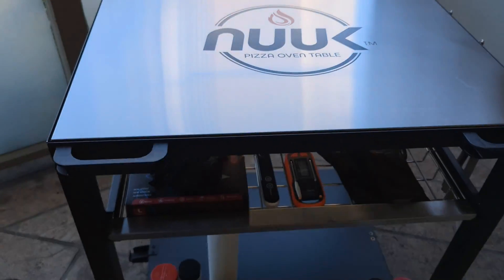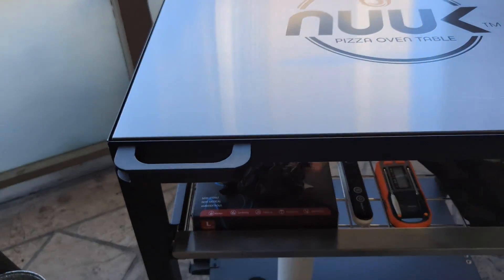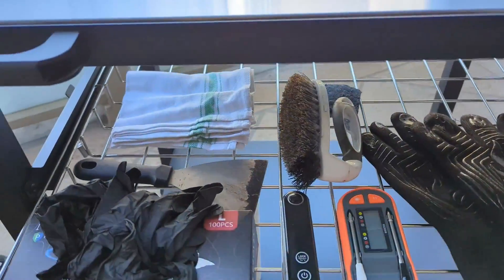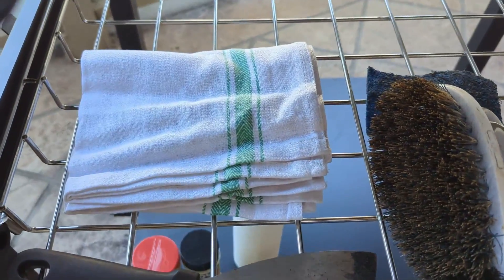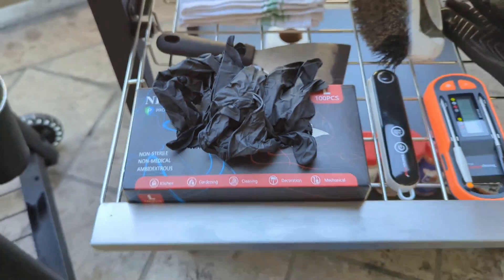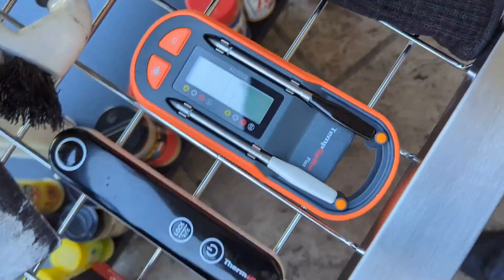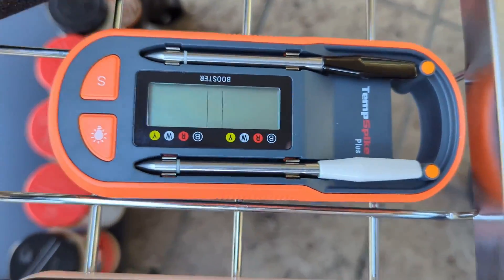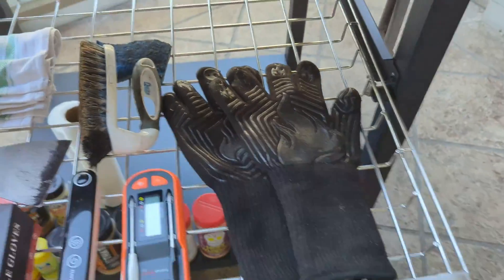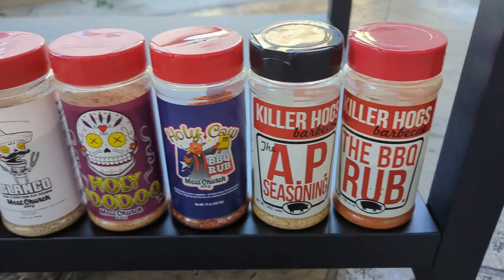Now I'll be using the table in conjunction with my pellet smoker. It's really cool because it's got the handles and the locking wheels. In this drawer I have some towels, the diffuser plate, scraper, nitrile gloves, Dermapro instant-read thermometer, Dermapro twin temp spike, plus a brush, a sponge, and some high-temperature gloves. That's really cool.